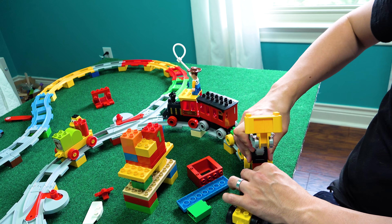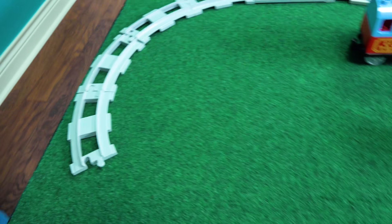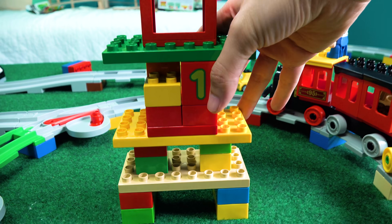Guys, look at this! Look at that! Woo! Let me get you some more. Okay guys, I have made a city center tower.